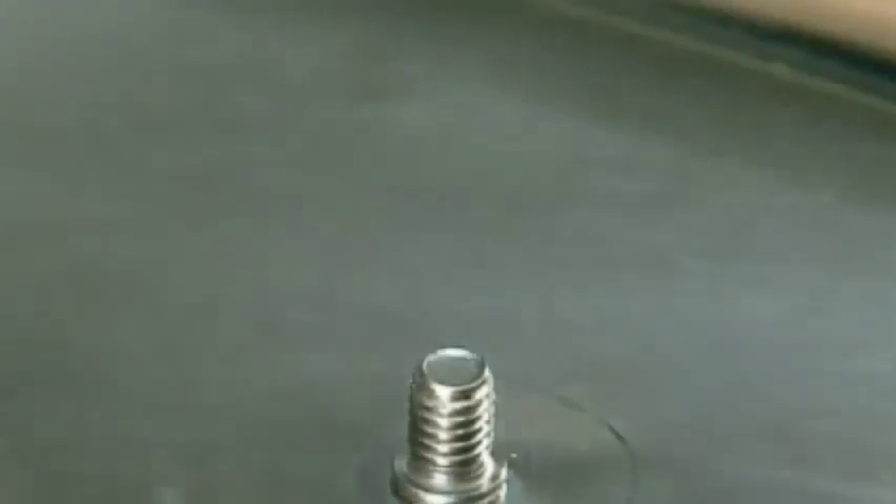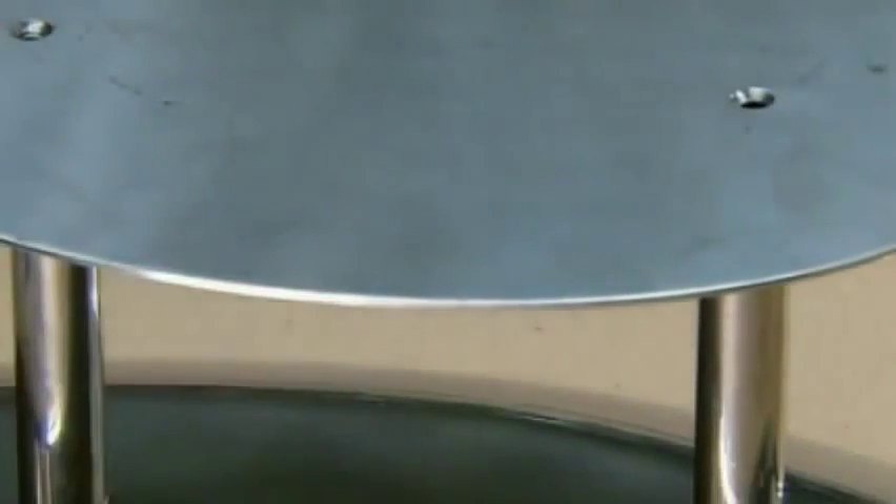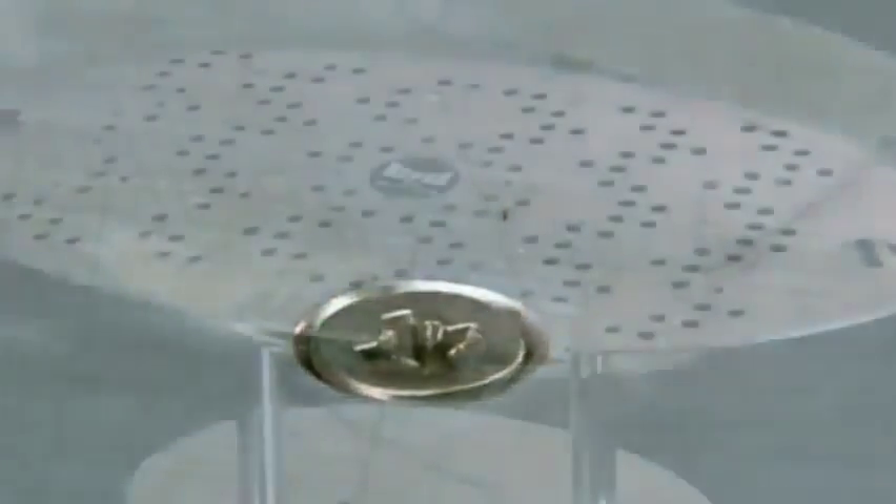With the screws firmly in place, he connects the two steel legs to the bowl. He then attaches a steel platform to the other end of the legs. This ice server is now complete and ready to chill.